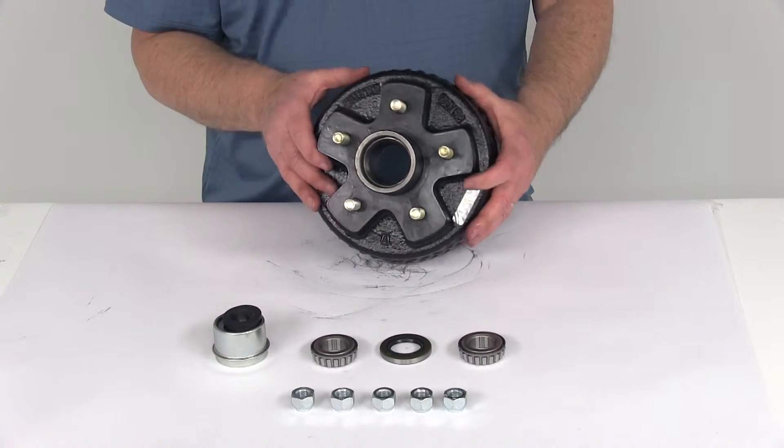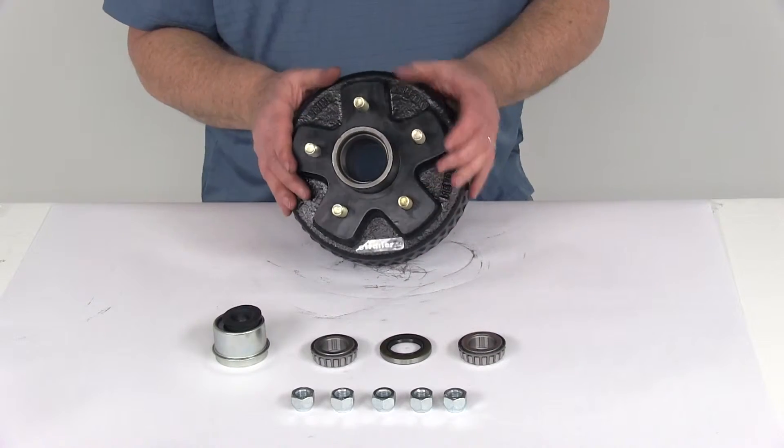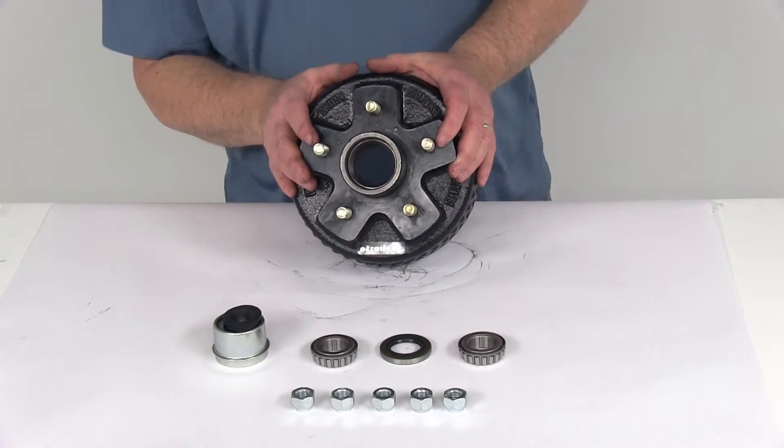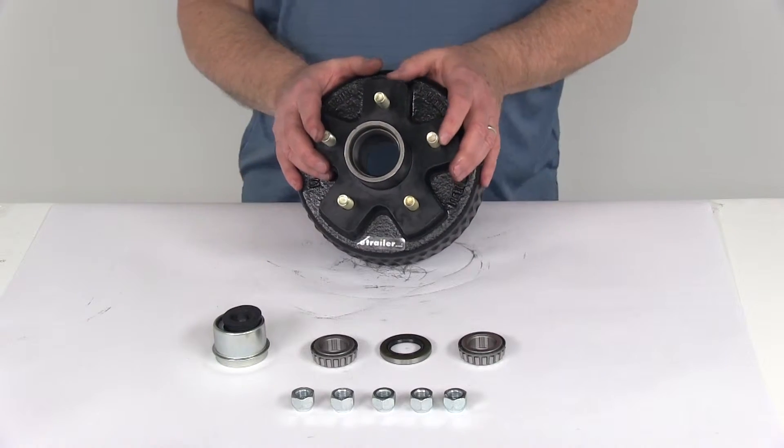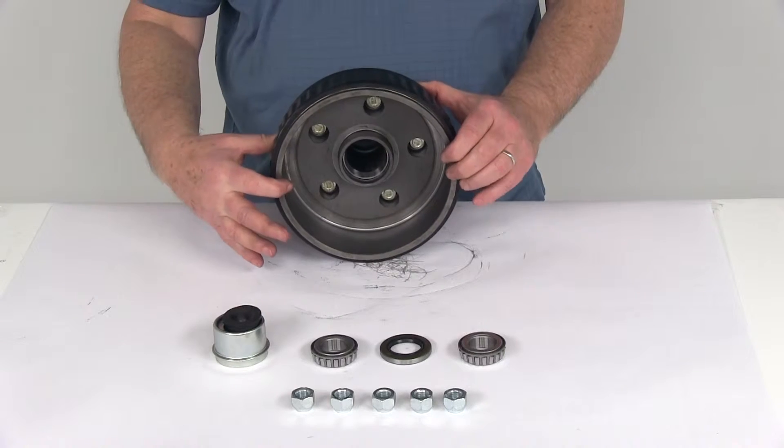This is designed for 2,000-pound EZLube trailer axles with BT-8 spindles. It is compatible with axles from most manufacturers including Dexter, Lippert, and Alco. This is designed to work with the 7-inch brake assembly.